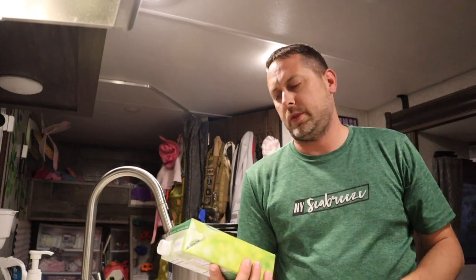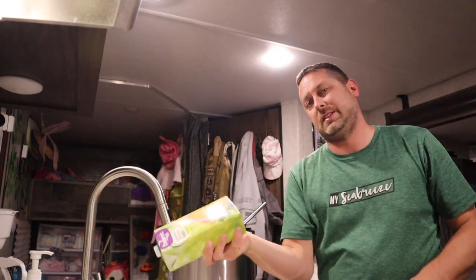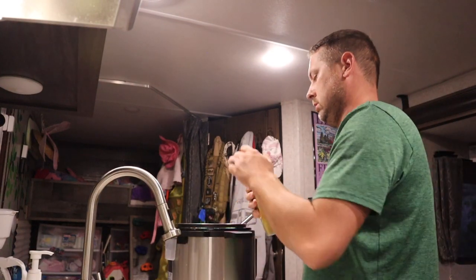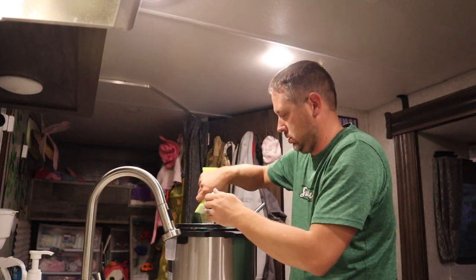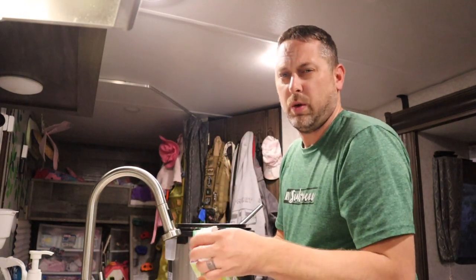The recipe calls for four cups of chicken broth. This is the stuff I typically use from Walmart — it's organic and lower sodium. Give it a good shake if you buy it in a carton. This is four cups exactly. I always like to give the bottle a little rinse because a lot of times there's good flavor stuck in there.